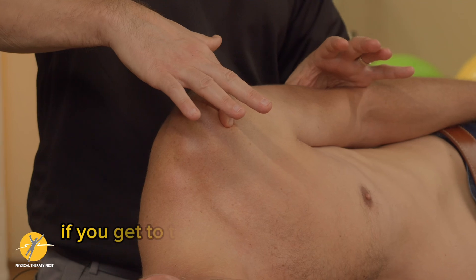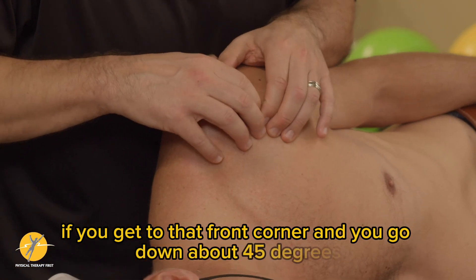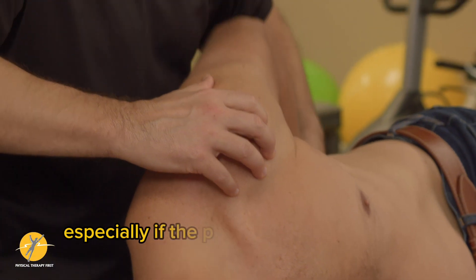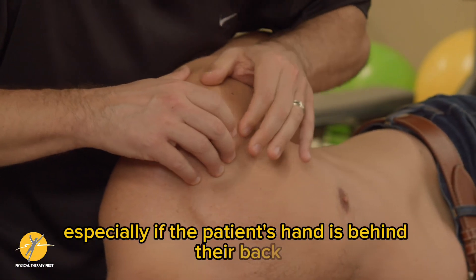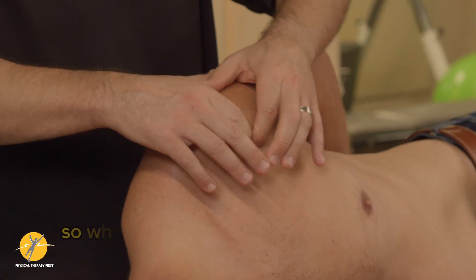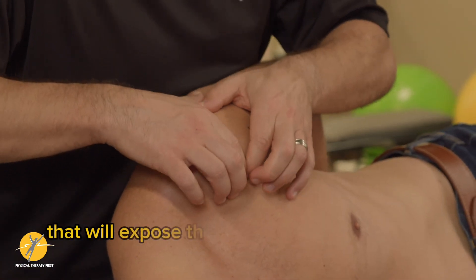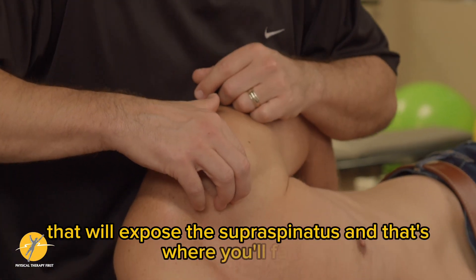If you get to that front corner and go down about 45 degrees, especially if the patient's hand is behind their back, you're going to get right onto where the supraspinatus is. When you're doing frictions and palpating, that will expose the supraspinatus and that's where you'll feel it.